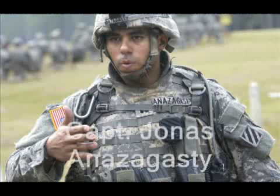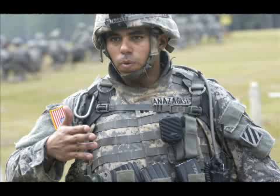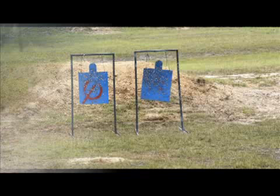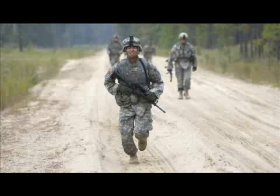I'm Captain Jonas Zanazagassi, the commander for Bravo Company 369 Armor. Today we are out here conducting what we call a stress shoot. That stress shoot is incorporating close quarters marksmanship, specifically reflexive fire training — engaging targets, acquiring the target quickly and engaging it with controlled rounds rapidly.